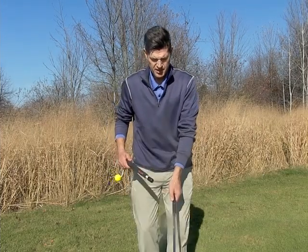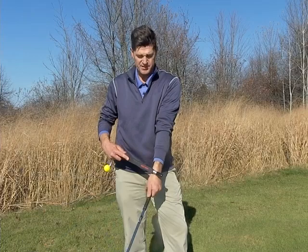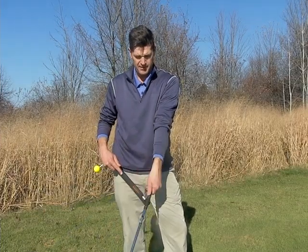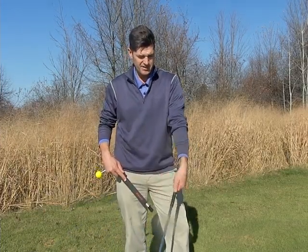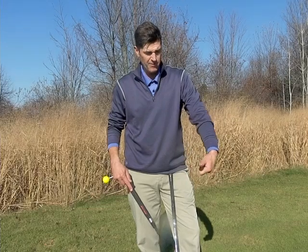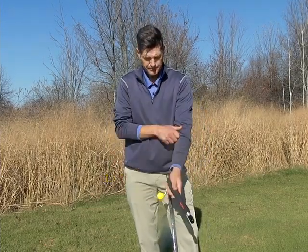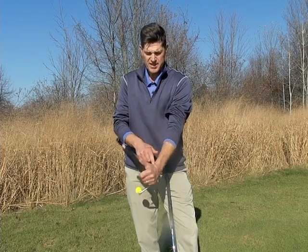When you look at a good golf swing, good players know how to cock and uncock their wrists — what we call radial and ulnar deviation. They know how to flex their leading wrist, and they know how to supinate their leading arm. All three of these add up to a very powerful and consistent release pattern.